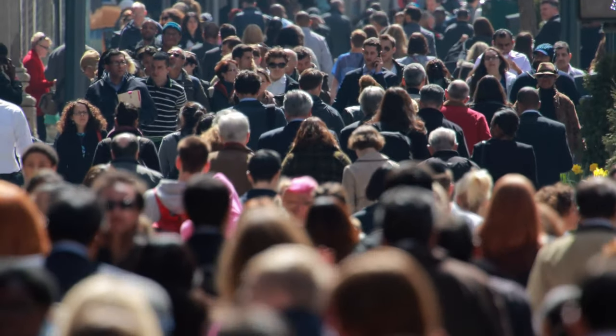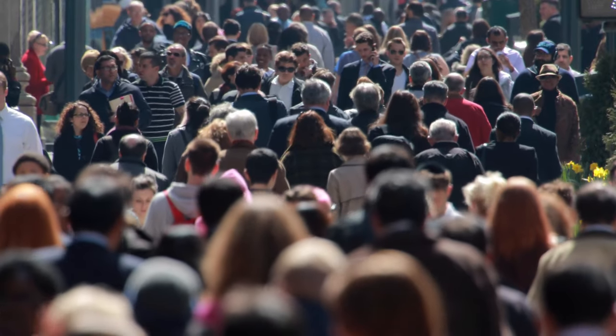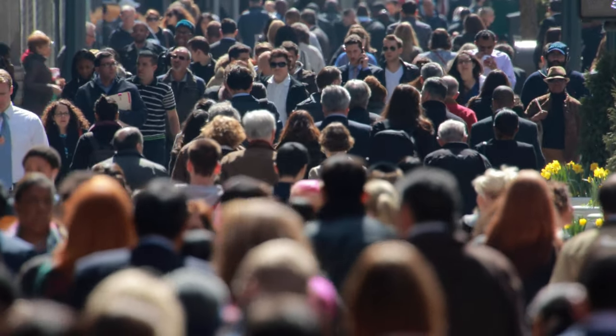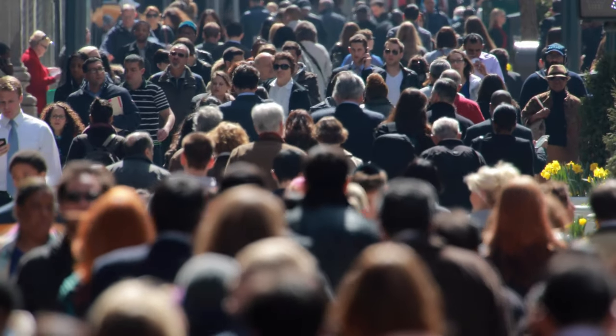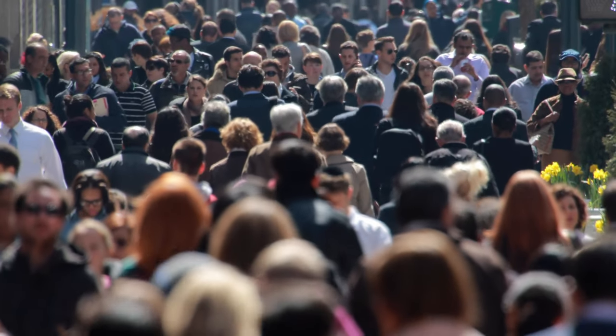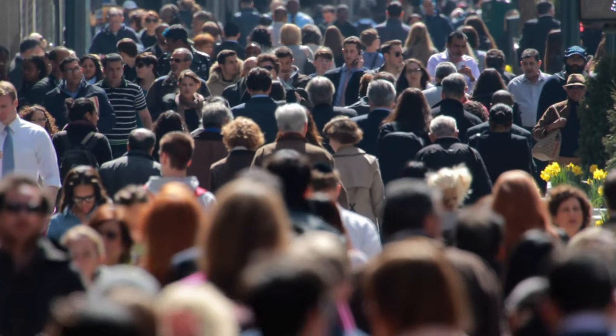Just a quick reminder: the facial and eye recognition algorithms in this camera are pretty good until you get into crowded situations where there are many people and many faces to choose from. So just remember — one face: good. Many faces: bad.